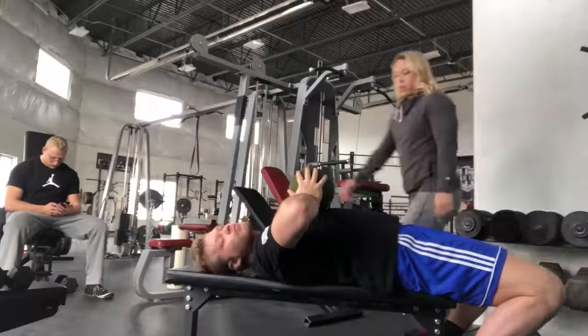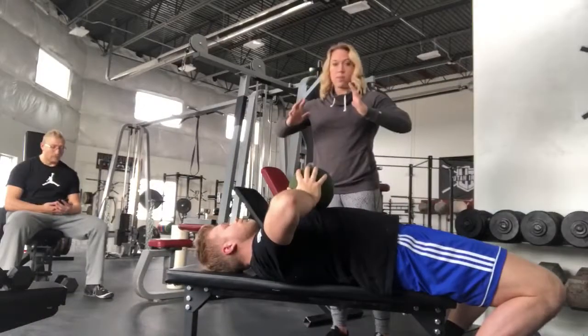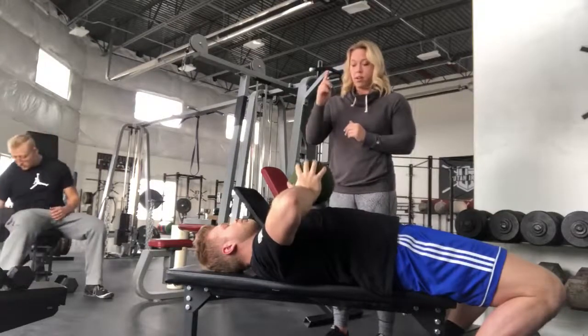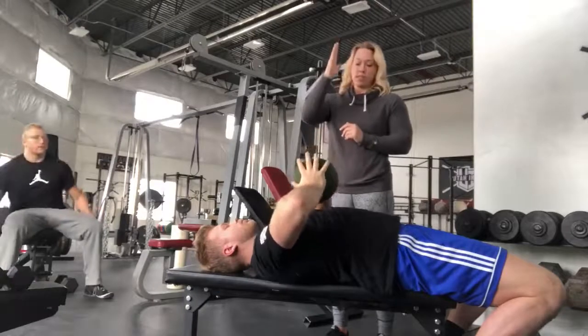Next is the medicine ball squeeze. Keep these elbows nice and high. You want to put the pressure into the ball, both on the eccentric and the concentric. Go ahead and go up and down. You want your fingers more towards the ceiling.